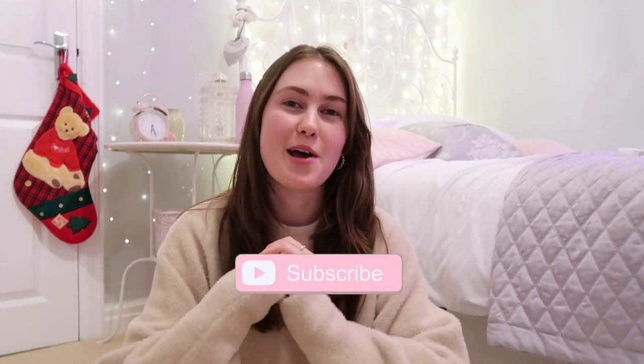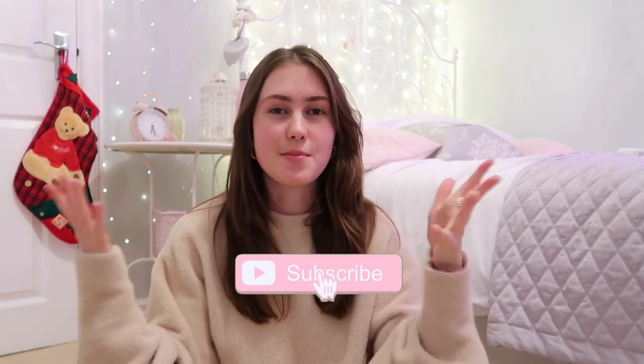Hello everybody and welcome back to my YouTube channel. Firstly, I want to say hi to all of my new subscribers — thank you so so much for joining me recently. My name is Alice Hope and I do lots of videos about beauty, fashion, blogging tips, etc. If you enjoy that kind of thing, make sure to click the subscribe button down below and join my YouTube family.